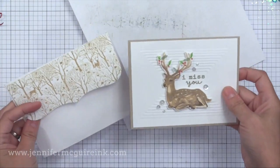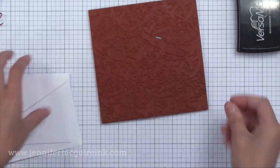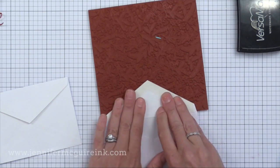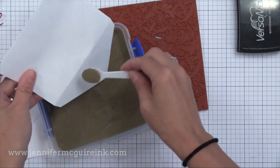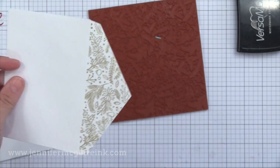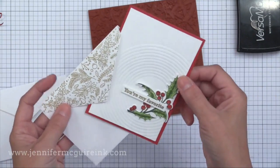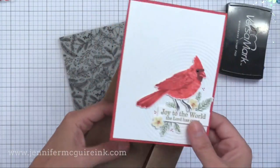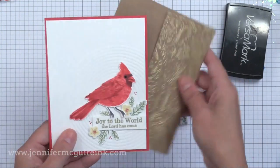What really makes a big impact is when you heat emboss those flaps. Here I'm inking up with VersaMark ink and stamping one of the other Hero Arts background stamps onto the envelope flap — a smaller four bar envelope for the Holly cards. I add Hero Arts gold embossing powder and heat set it, giving a wonderful shine and texture on the flap that makes that simple card really pop. For the cardinal card, I used that same background stamp to gold heat emboss on a craft envelope, and I really love the results.